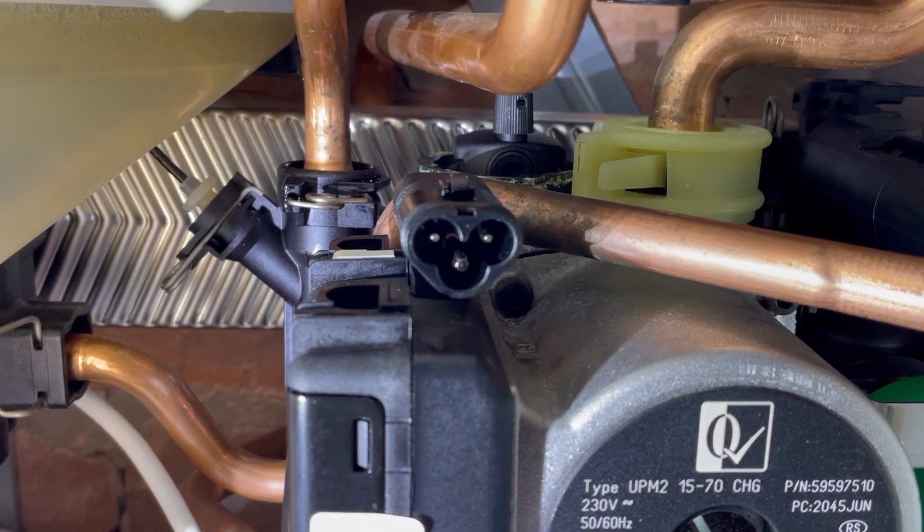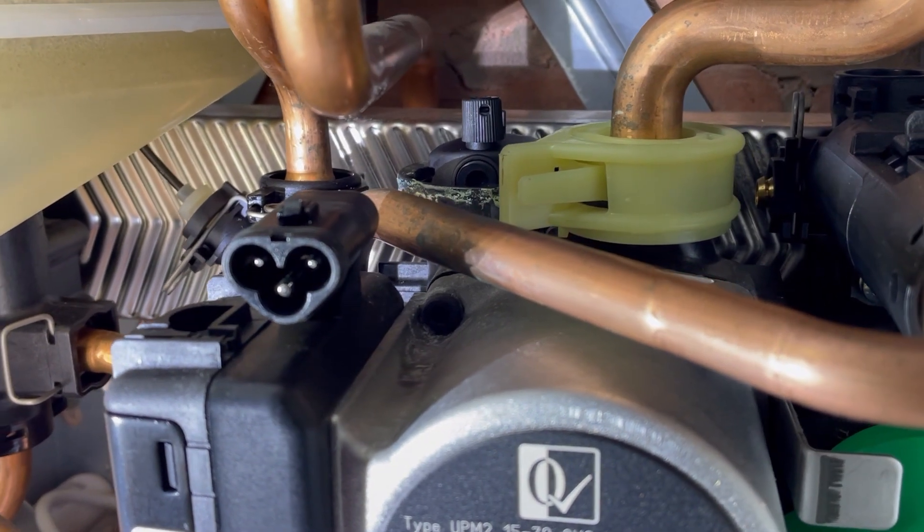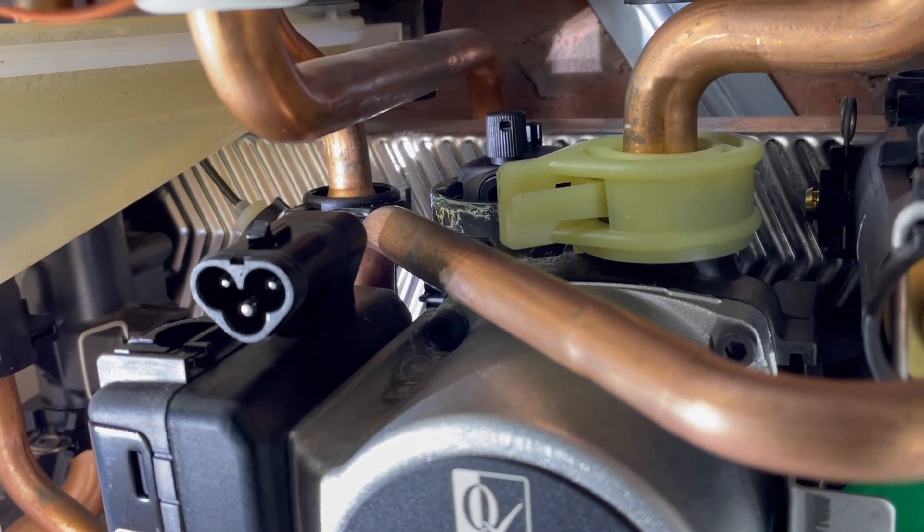You'll feel it click in. This is going to take a few minutes — it's just very awkward. Make sure that you undo the black cap at the top as well for when you're refilling. Then it's just a case of popping things back in in reverse order — your three pin connection on the pump and the side connection also.